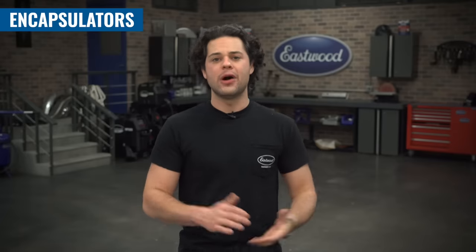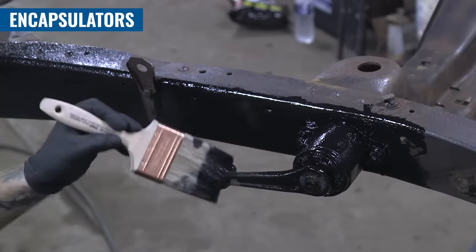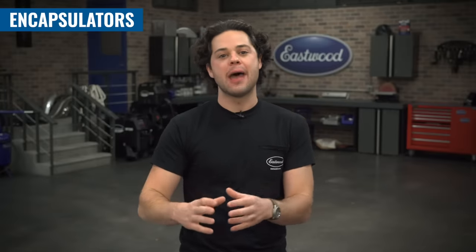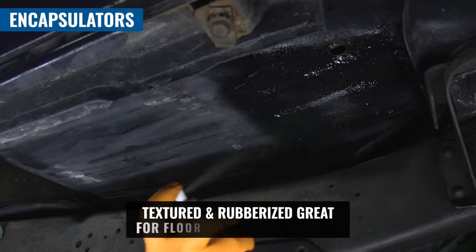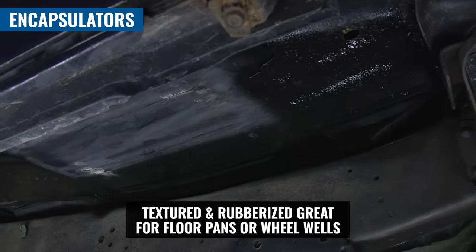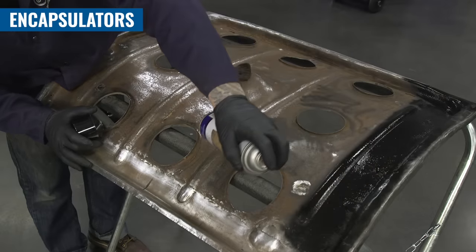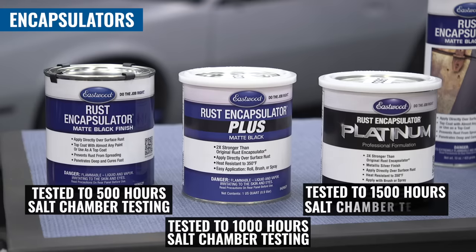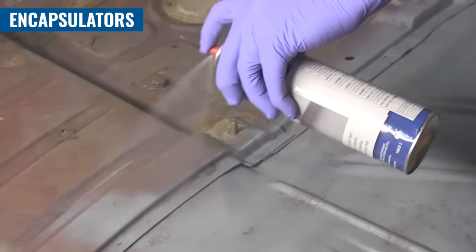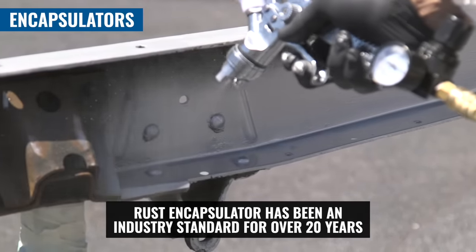This stuff also holds up extremely well to heat — it can withstand up to 350 degrees Fahrenheit. It's also great for its ease of use: you can apply it with an aerosol, brush it on, or spray it out of a spray gun. You might be familiar with rust encapsulator, but there are some crazy options available. You can get it in the original textured or original rubberized, and there are different colors to pick from so you can easily match whatever color you're working with. It comes in three formulas: the original, the plus, and the platinum. Original is the tried-and-true, plus gives you twice the corrosion resistance, and platinum gives you three times the corrosion resistance.